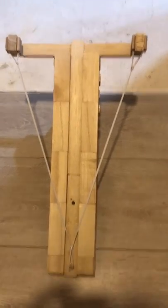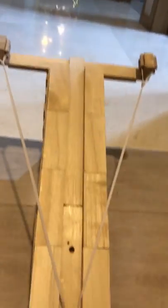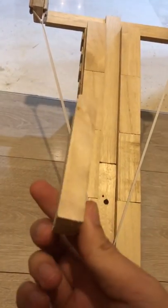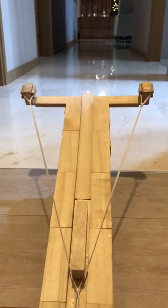This is the projectile launcher. It's currently on the second drawer length and has an angle of elevation of around 27 degrees. This is the projectile I'm going to use for the entire experiment. It'll be placed here, and I'll be launching straight.